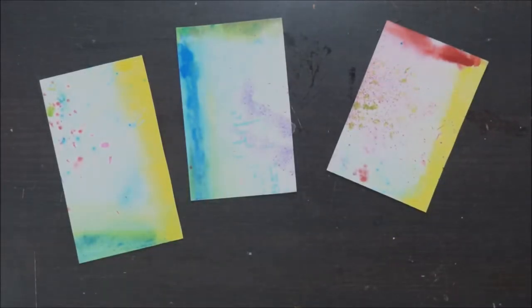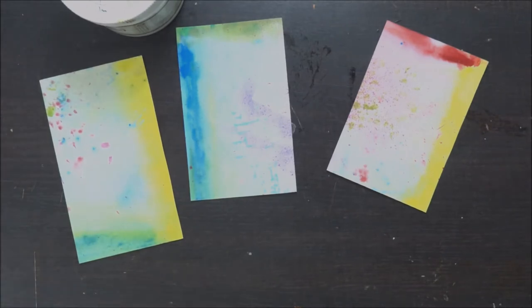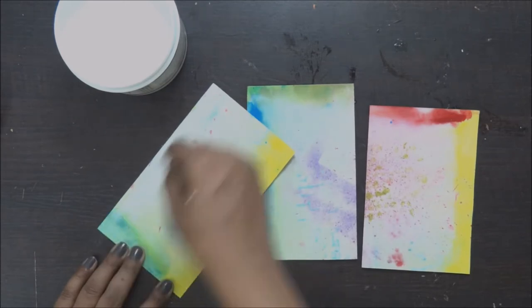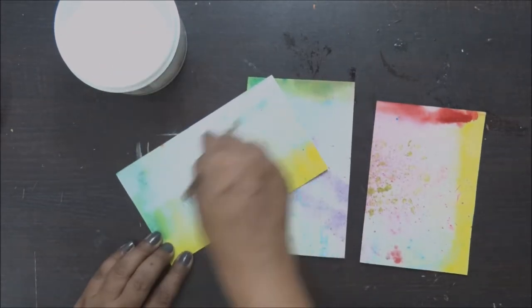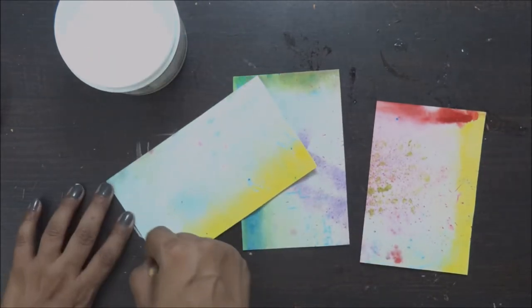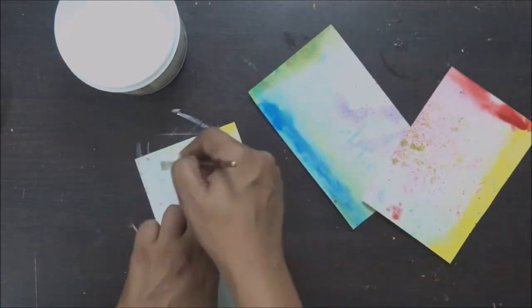I've already pre-cut my cardstock in three different sizes from a single sheet of cardstock. Now I'm going to apply a coat of gesso on it. The reason for applying gesso is I want to give them a nice base so I can work with different mediums on it and cover my pages properly so it doesn't ruin the base cardstock.